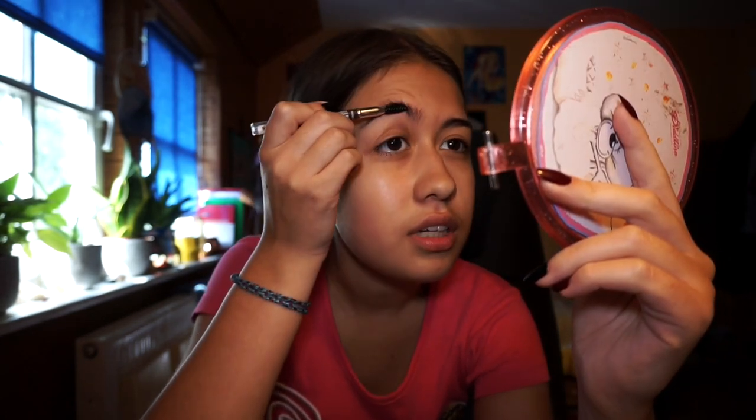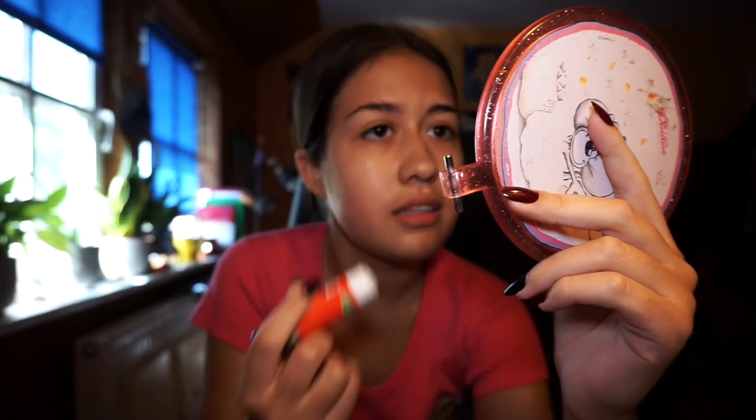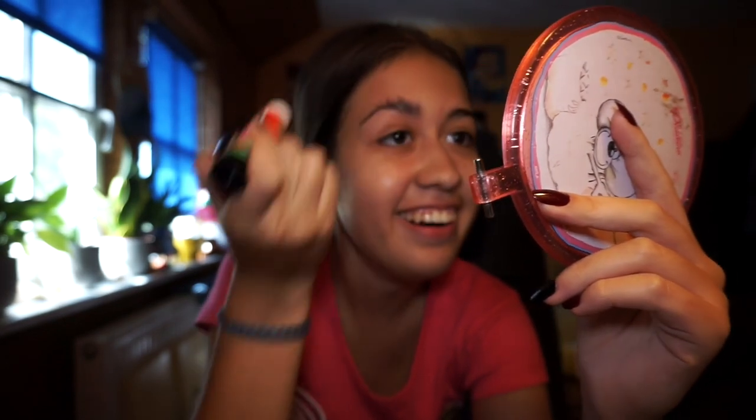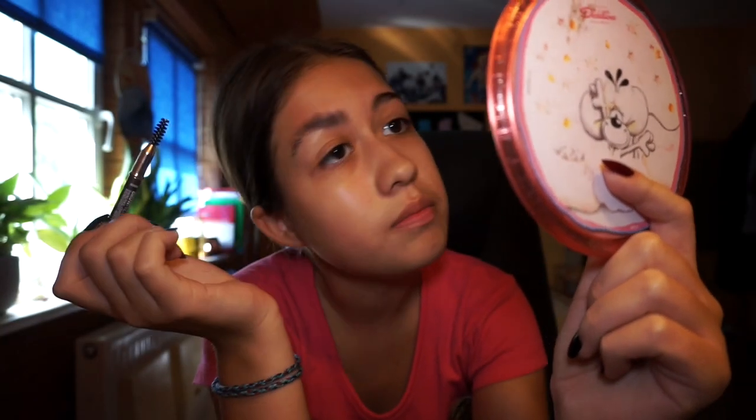Is it me, or does my brow kinda look like a bird? It just wants to fly away! Let's try this. That's looking great! I love this part because it makes you look absolutely strong. I look like a badly drawn Disney villain. This is gonna be bad. I'm gonna wait for that to dry so I can put on another layer, because apparently that's how it works.